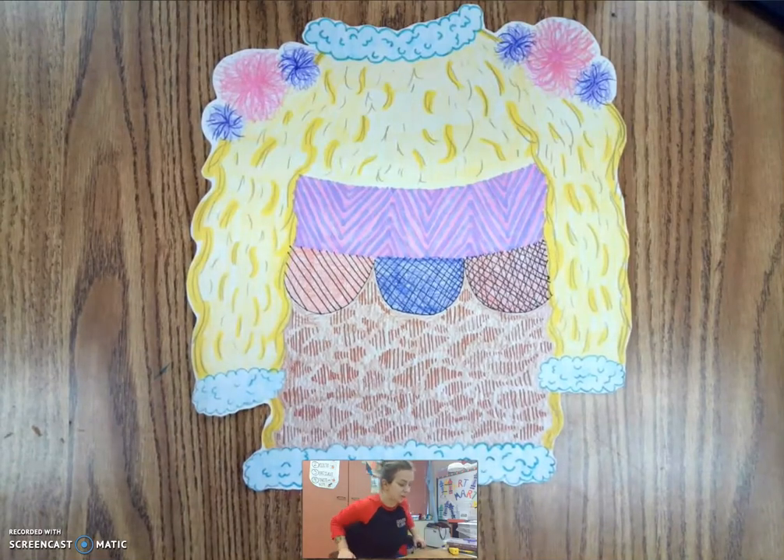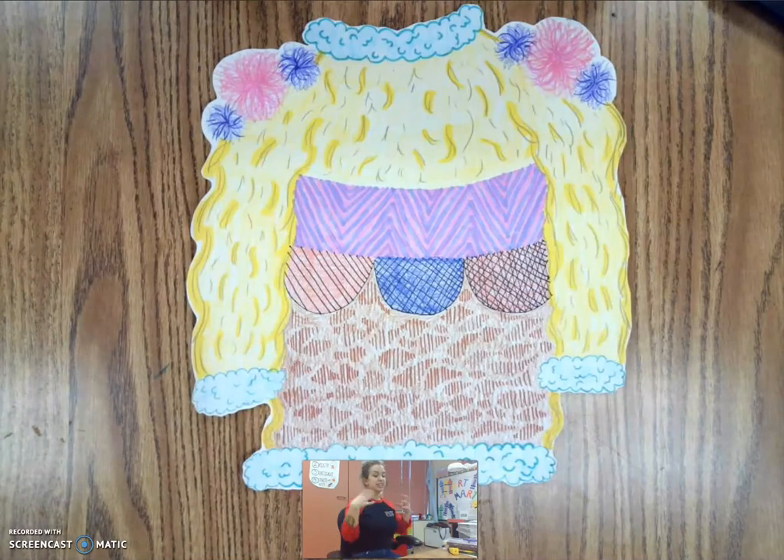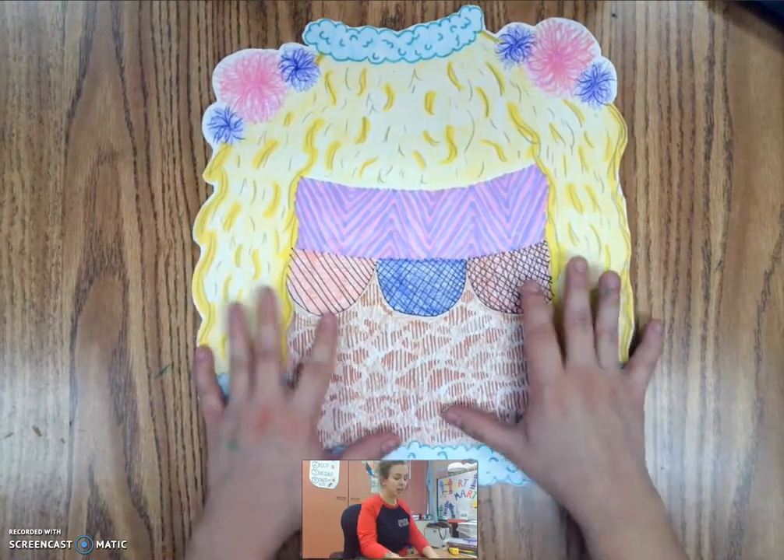Hello! This week we are talking about texture. For this project we're going to be making our own textural sweaters — we're gonna be drawing them.